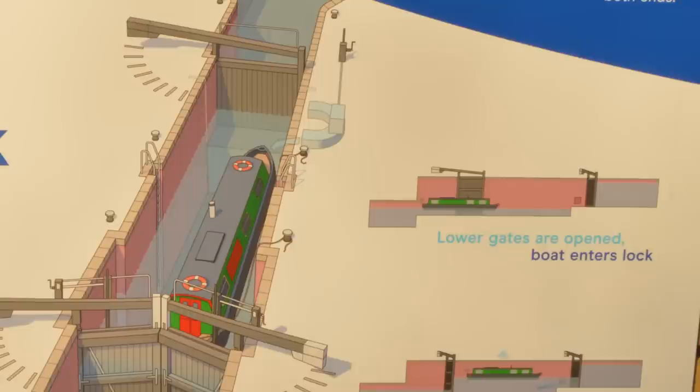Underneath the water inside the top gate there is something called the sill, and you'll always see the sill marker painted on the floor. The sill is a ledge underneath the water where the levels change — it's inside the top gate. It's very important to keep your boat clear of the sill, as if your boat gets caught on it, it can push the front end of your boat under the water, which can cause the boat to take on water and possibly sink.